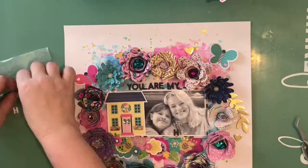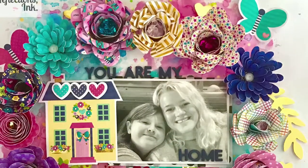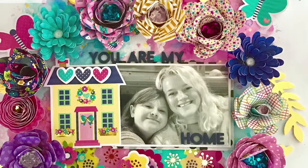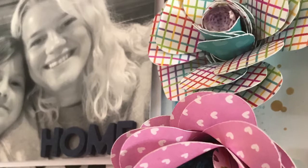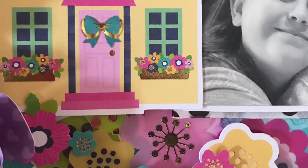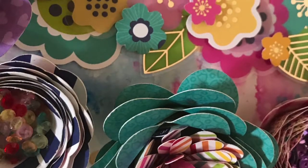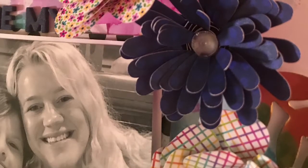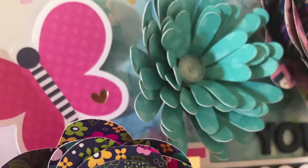I end up using all navy blue letters because the white just blended in. There you can see I've added a couple of the hearts and the cute little enamel stickers from Doodle Bug. This is my finished layout. I really hope that you enjoyed watching and found some inspiration — give those rolled flowers a try; maybe your first time will be better than mine, but I'll try them again, I promise. Thank you so much for watching. Hit like and subscribe if you're not already, and I will be back soon with another project. Thanks again — have a great day!